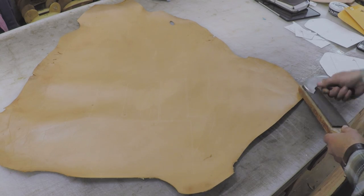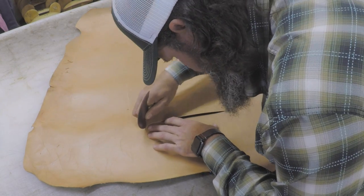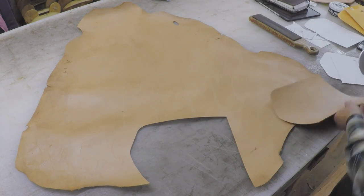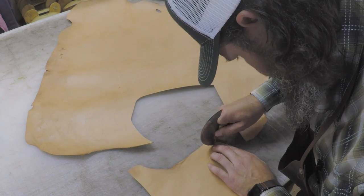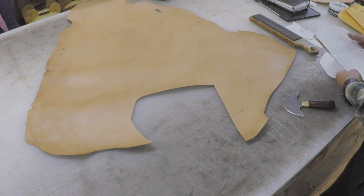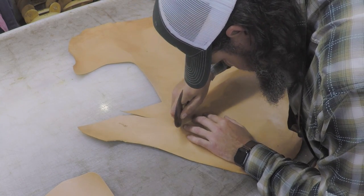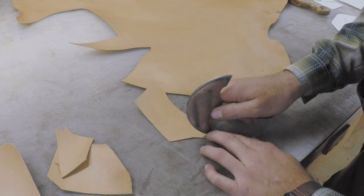I'm cutting all the interior pieces using my round knife. I don't usually use my round knife to cut out parts — it's something I'm not as comfortable with as my trim knife, especially on thicker leathers. But for this kangaroo, it worked really well. If you're not very familiar with a round knife or don't have a lot of skill with it yet, just be very careful. You do have a little more precision with the round knife, but use it with caution because it is a very dangerous tool.